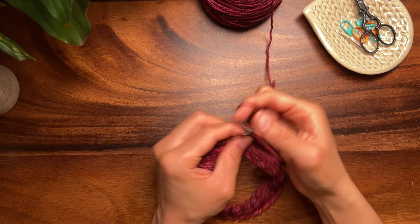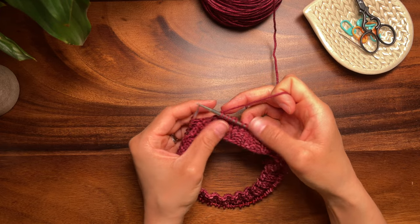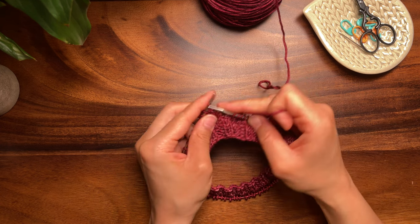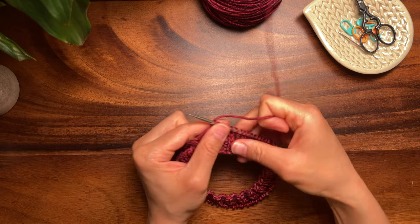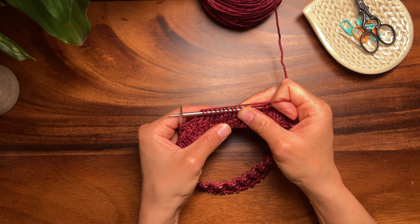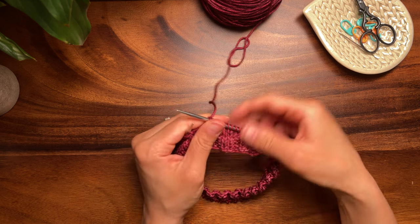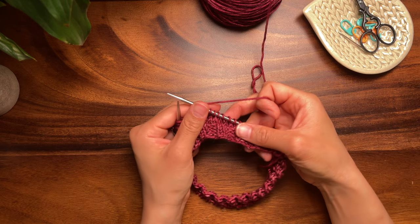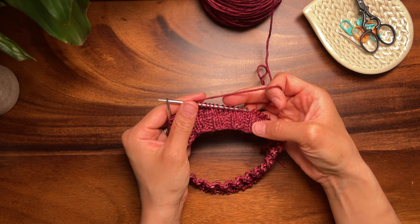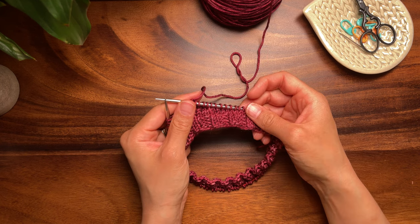Before I go, I want to share a couple more tips. First, if you're substituting shadow wraps for wrap and turn short rows, just work to where you need to wrap and turn and work a shadow wrap and turn instead. Second, if you need to check your stitch count during short row shaping, count any shadow wrap pair as one stitch, not two. I hope you enjoyed this video and learned something new — please subscribe to my channel and check out my other videos!